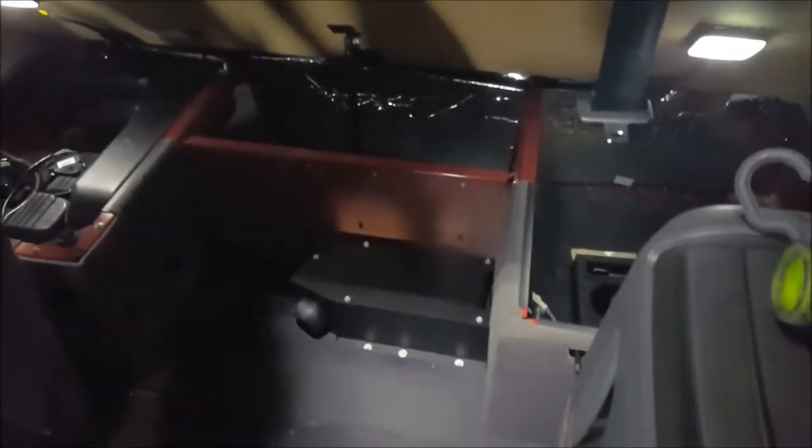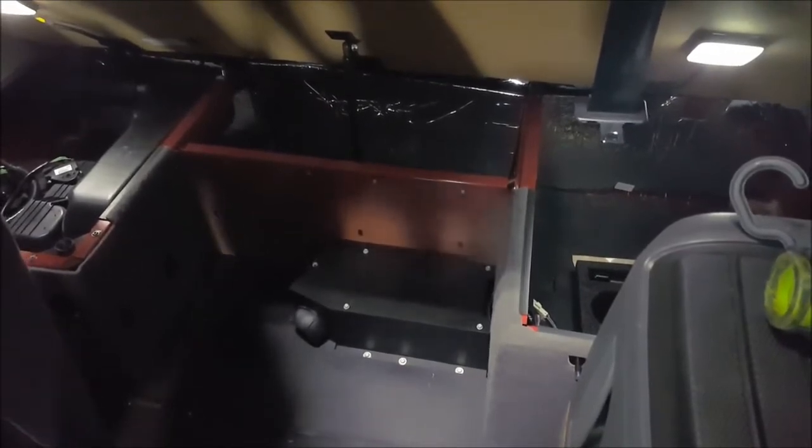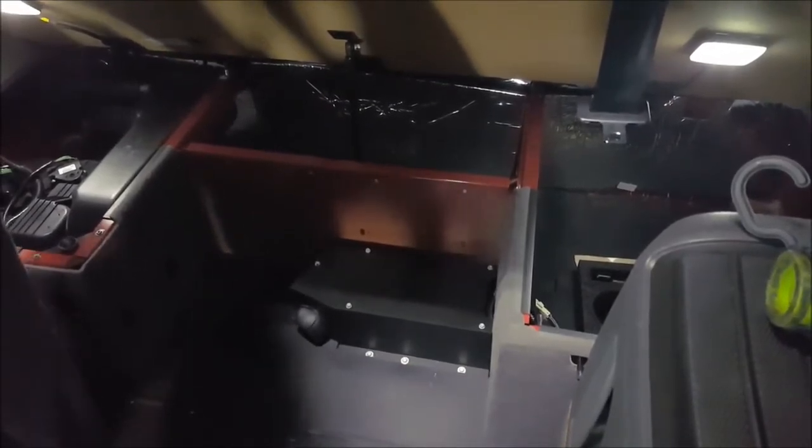These heaters also have a safety feature that will not allow them to operate if the batteries are getting too low. If you experience a load shed in your tractor, the heaters may not operate due to low voltage. This would be cause to stop at any shop and get your batteries tested.